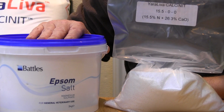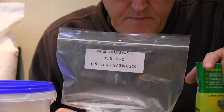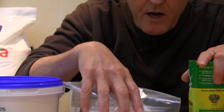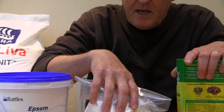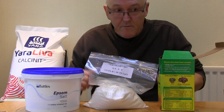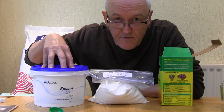The ratio we use is one unit of the NPK fertilizer, one unit of the calcium nitrate, and half a unit of the magnesium sulfate. So if you're using a cup, it would be one cup of NPK, one cup of calcium nitrate, and half a cup of Epsom salts.